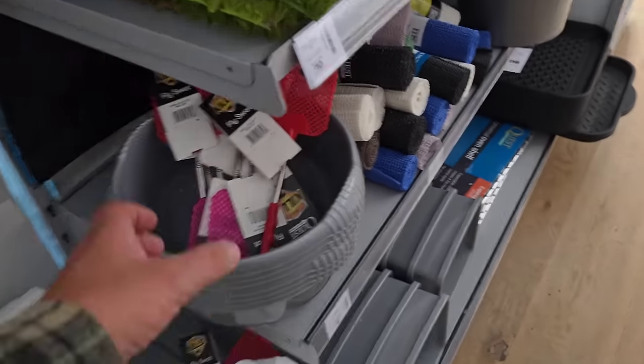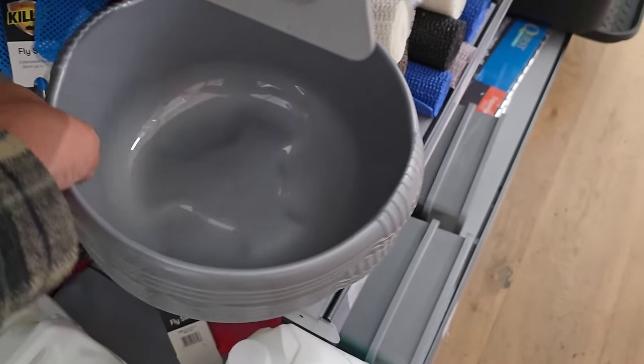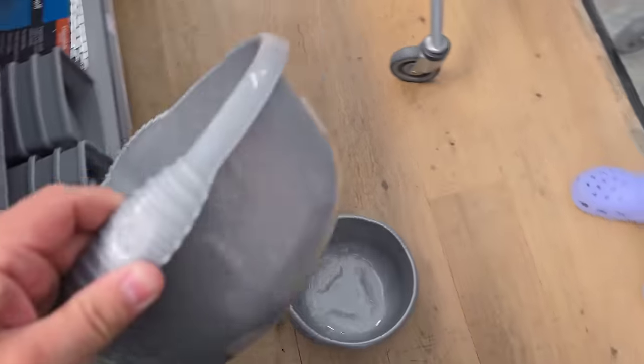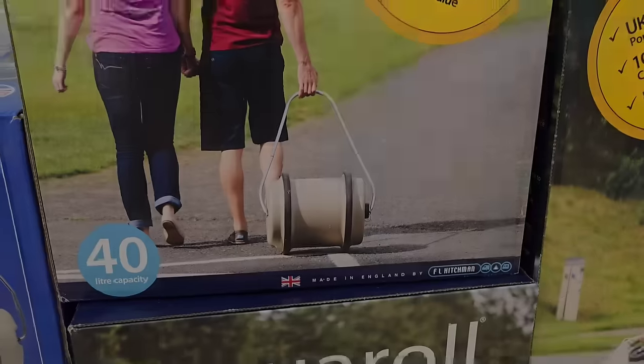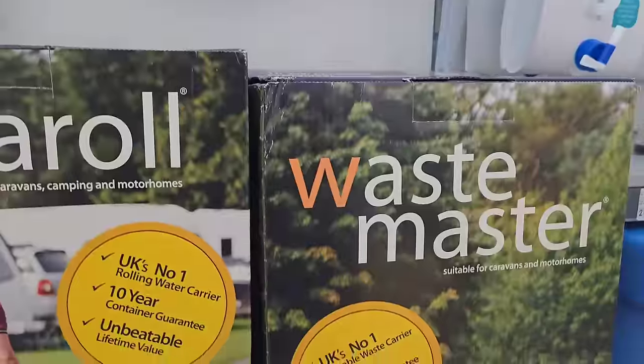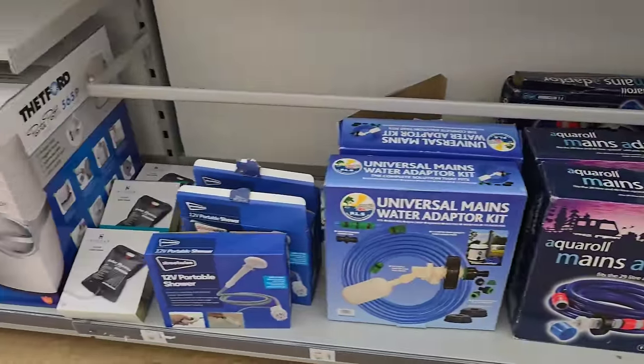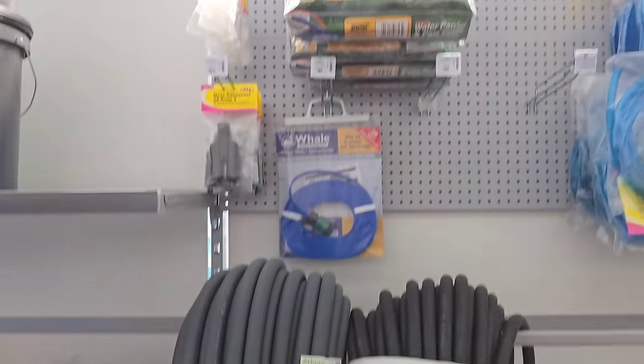We need a couple of drainer and cutlery sorters for the drawers. I'll be taking one of these tiny washing bowls because we have a tiny sink. Tony very kindly gave us the Aqua Roll water carrier and the Waste Master - I'm not looking forward to emptying that. There is an issue with the fridge in the caravan - it just doesn't work - so Tony has been very kind and dropped us an Alpacool dual zone fridge and freezer. That's an expense on its own, so thank you very much Tony.